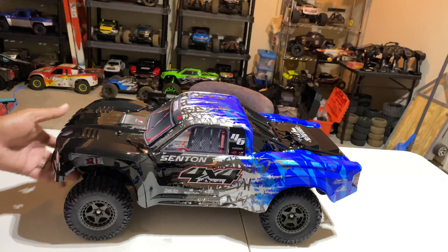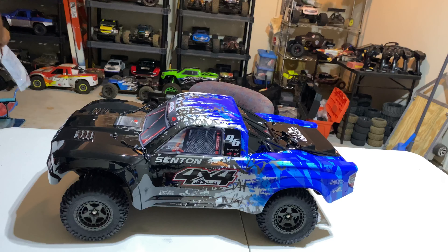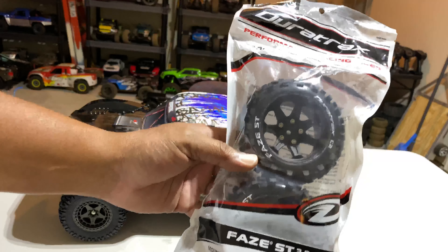Voila, fellas — there she goes. You got a 100 amp BLX ESC. I was kind of wishing that this would have been the Firma, but I guess on the next version there'll be changes. You got the BLX 100, IC5 connectors, and the 3200kV brushless motor.